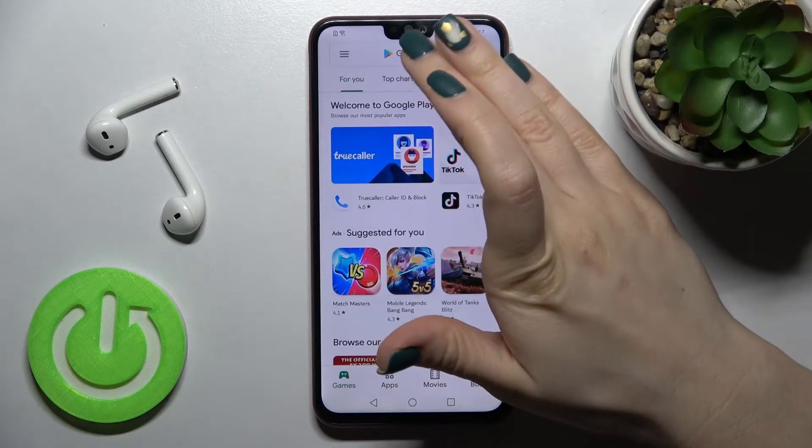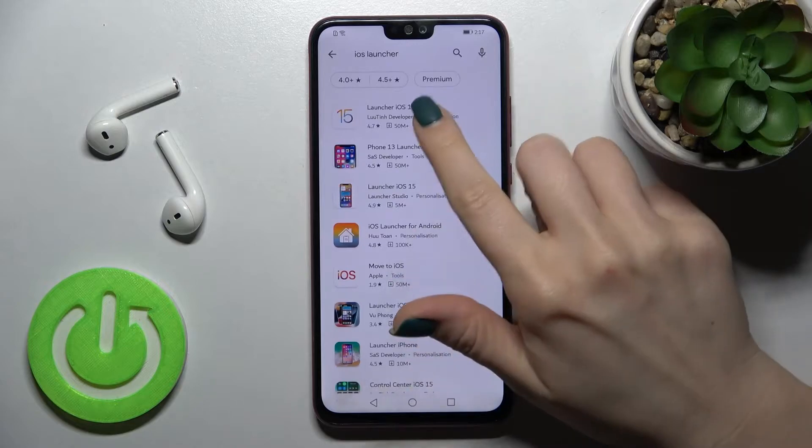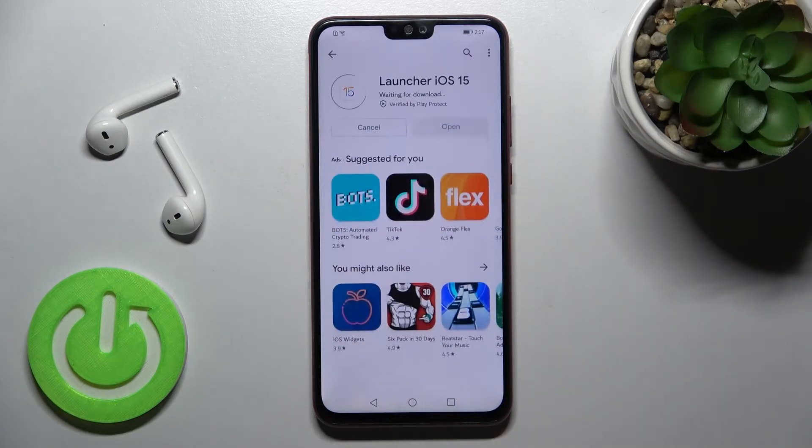First you should go into the Play Store and in the search bar enter iOS launcher. Now we have to get this application, so tap to install and wait a couple of seconds while the application is installing on your device.